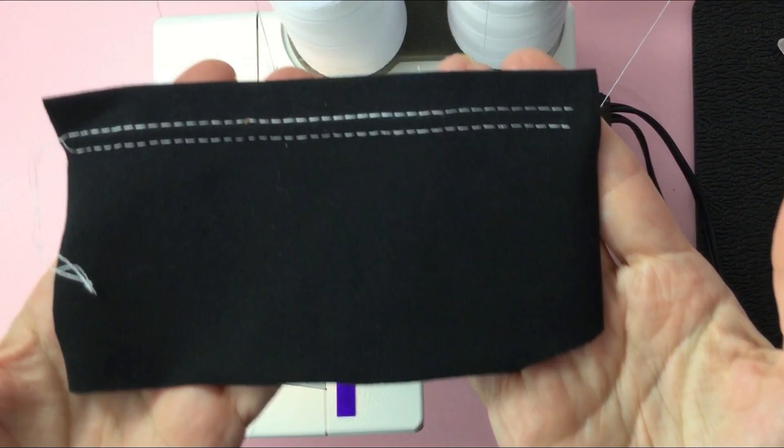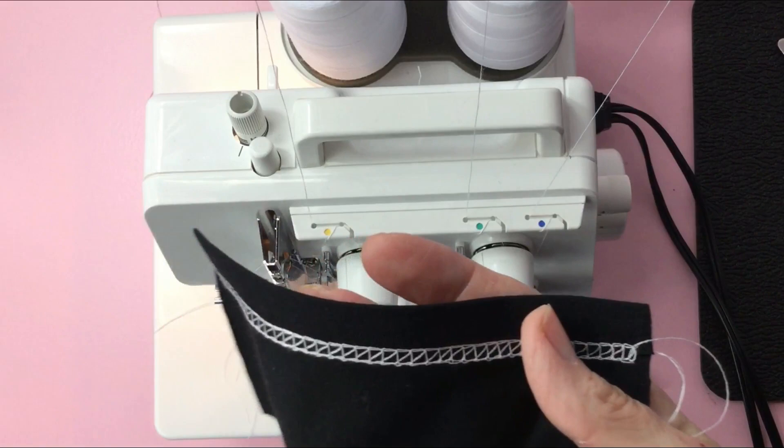I adjusted my tension and these stitches came out great! I am so happy with the results of this. This is the three thread cover stitch wide.